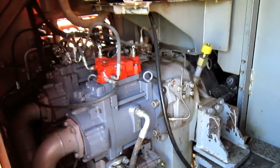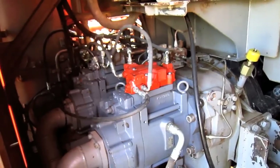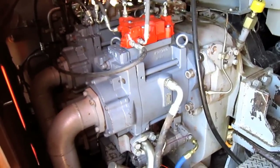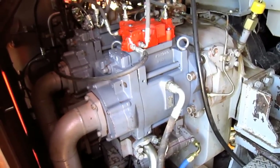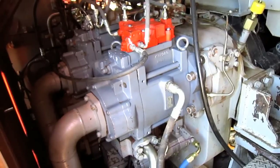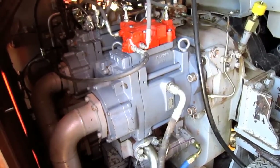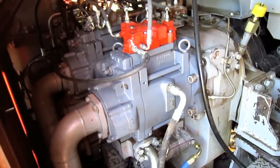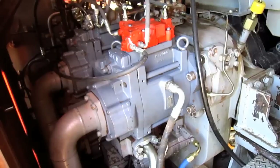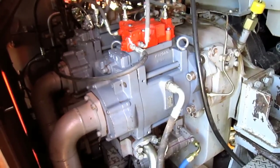The EX1800-3 is a twin engine excavator, and each engine on this machine drives four hydraulic pumps on each pump drive, which consists of two variable displacement piston type main pumps, each producing 132.1 GPM for a total combined output of 528.4 GPM to power the front attachment and travel. A single variable displacement axial piston swing pump each producing 90.9 GPM for a total combined output of 181.8 GPM to power the swing circuit, and a single gear type pump each producing 9.25 GPM for a total combined output of 18.5 GPM to power the pilot control circuit.